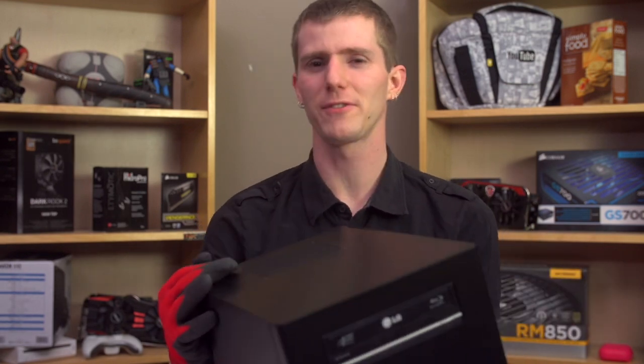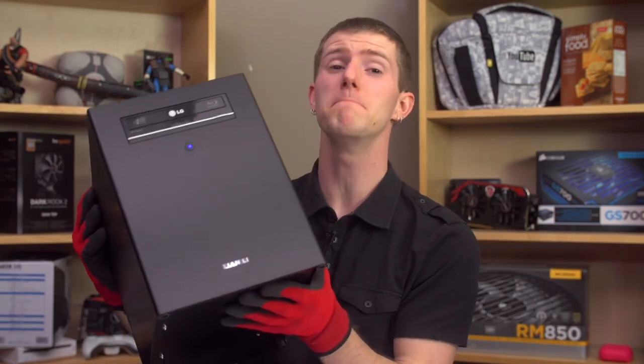This PC-Q28 from Lian Li was actually sent to me months ago, and it accidentally got buried under a pile of cases.